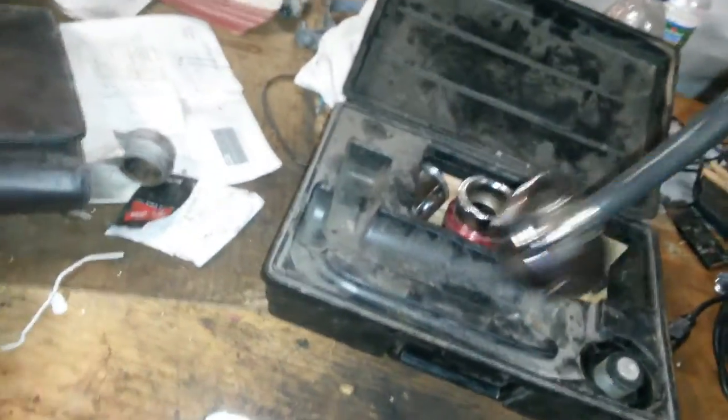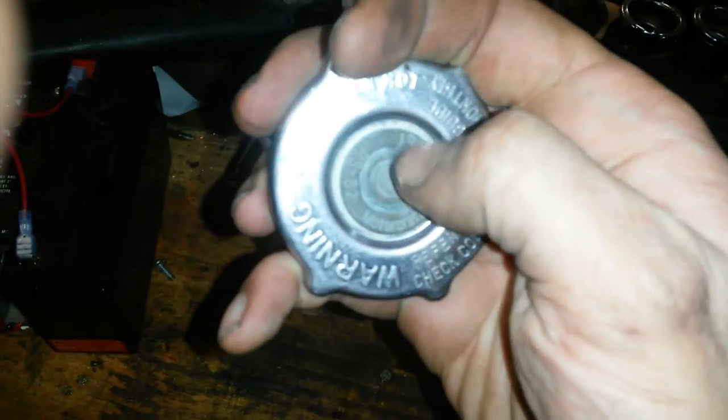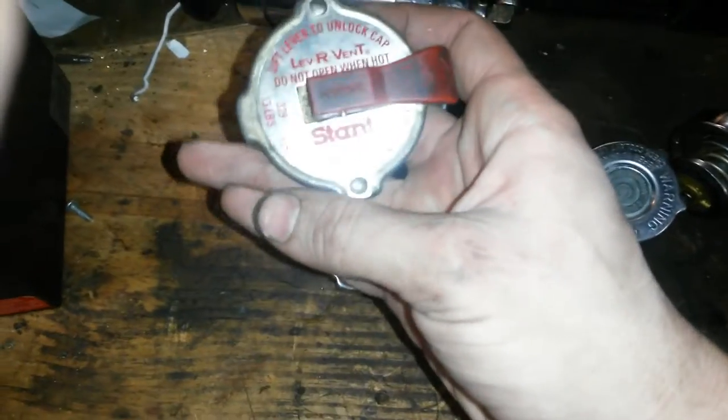Take this, stick it on your radiator, pump it up. Do whatever your cap says — most caps say it right on there. Looks like 13 pounds, okay. 13 pounds, there it is.